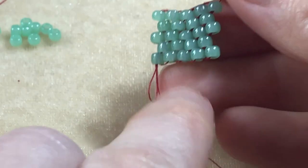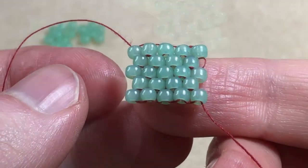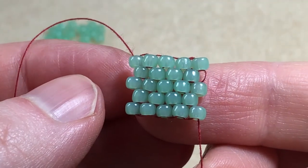Keep repeating those two rows until you reach your desired length. And that's how you do the brick stitch.